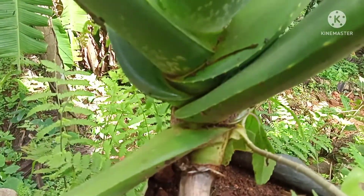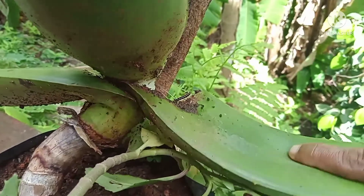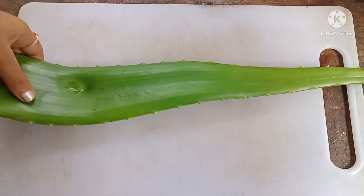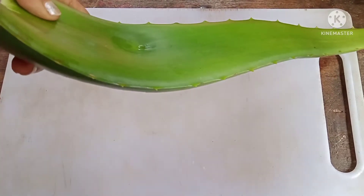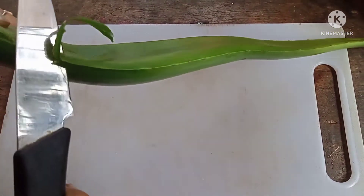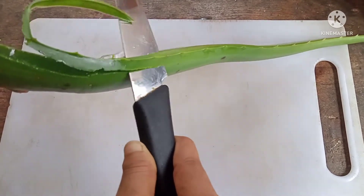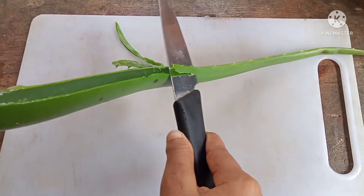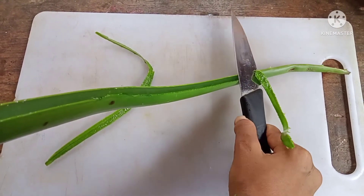Now take an aloe vera leaf from your aloe vera plant and wash it properly. Let's cut our aloe vera leaf into smaller pieces. But before that, don't forget to remove the two sides of it. It's better if you don't use the yellow part, which you can see at the top of the leaf.